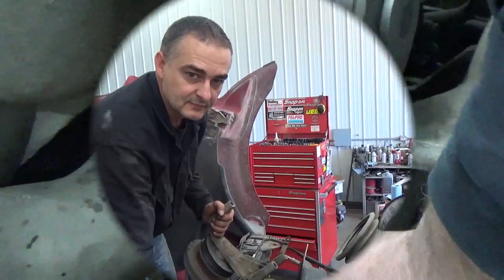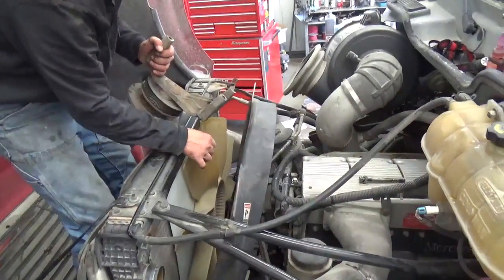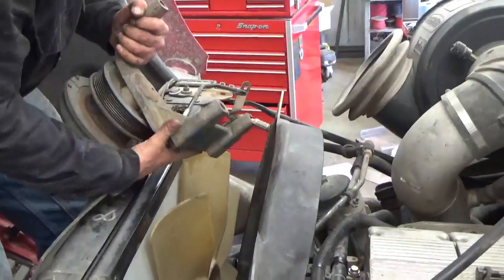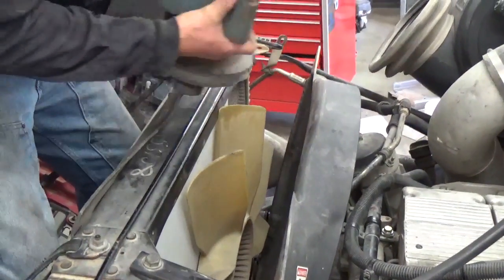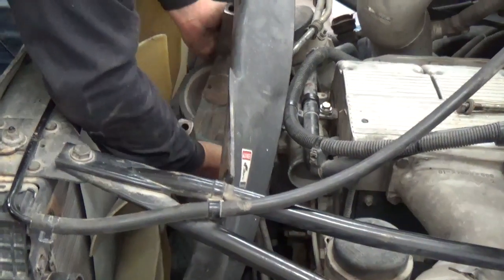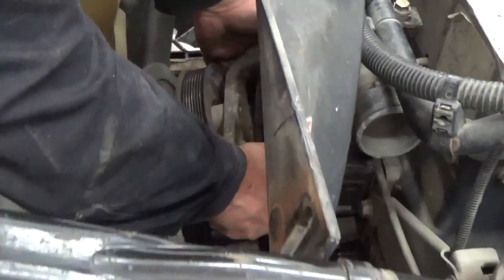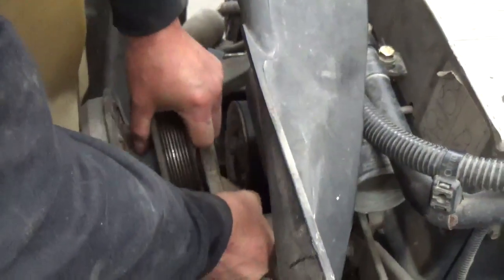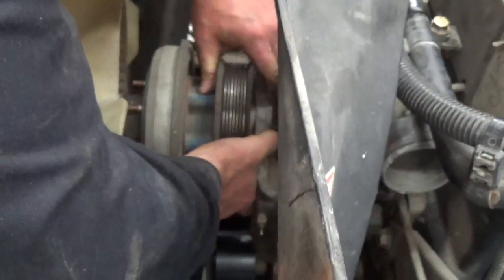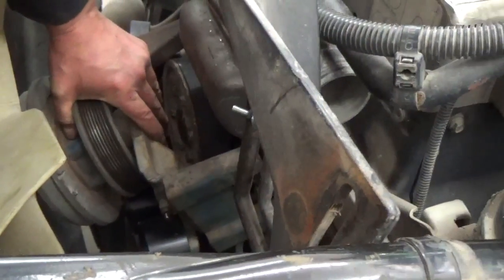We've set the fan shroud in, kind of angled it back. We've got the fan blade sitting in there, and we're ready to set in this fan hub and work it on in right over here. From there, we can get our bolts in and button this up.